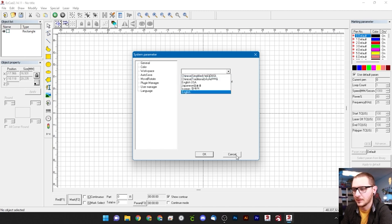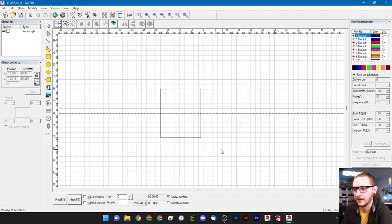One final note about this box — you can set the language here if you use something other than English. We use English so we'll leave it. That's the easy stuff taken care of, and we're moving on to some of the more detailed settings.